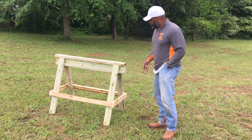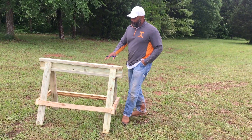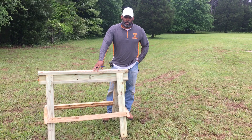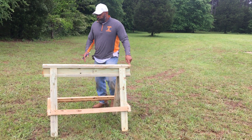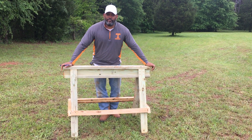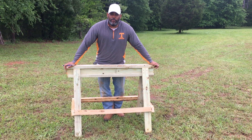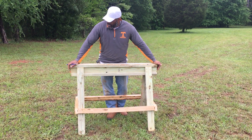Now the specs on it: what you do is you buy two-by-four-by-eight-foot treated lumber. And then what you do is you take two of them and cut them in four foot — cut them in half. Four foot.